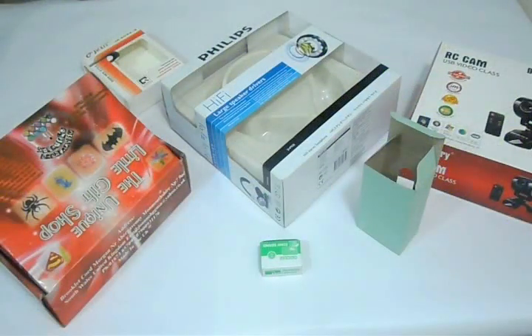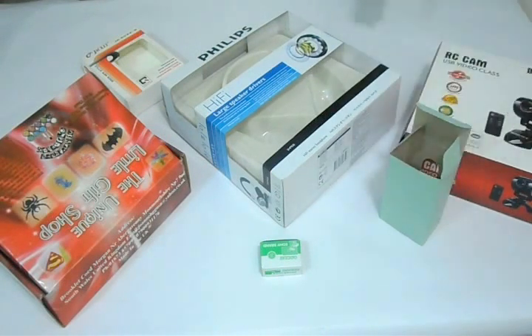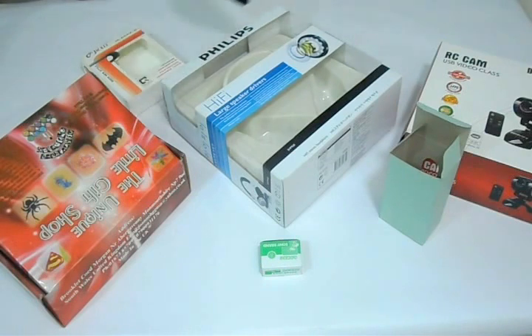Thank you for visiting us. This is the video about packaging boxes. You can have packaging boxes printed on any size you like — small tucking, character or card boxes.